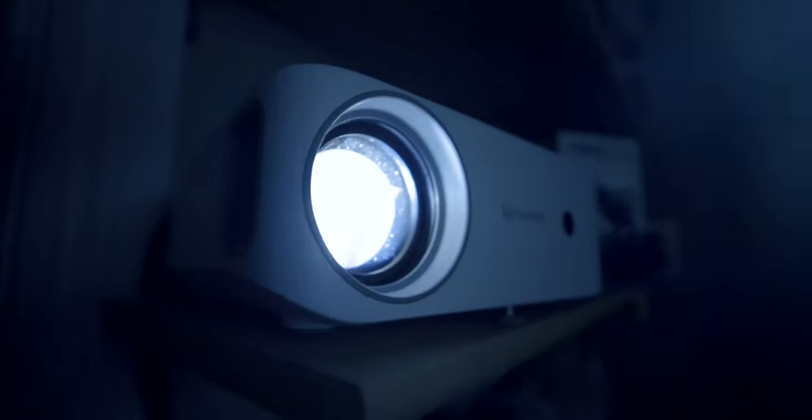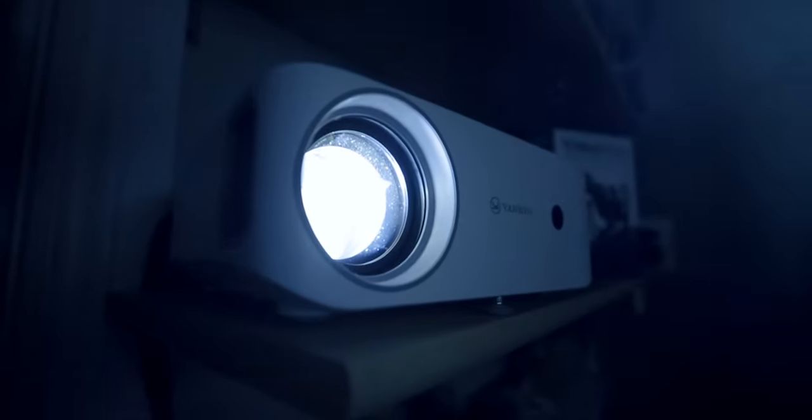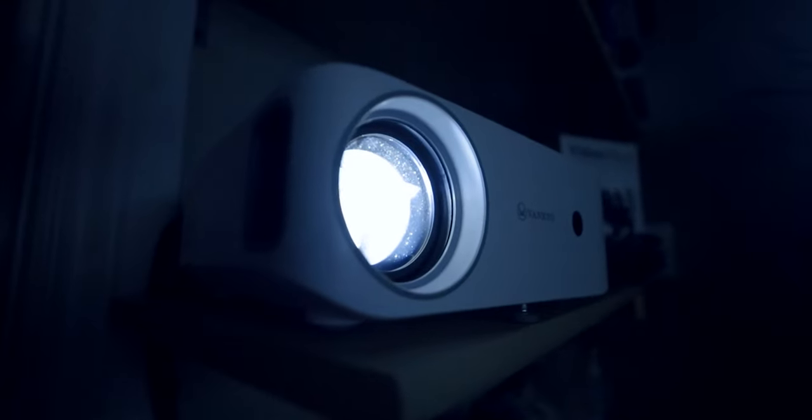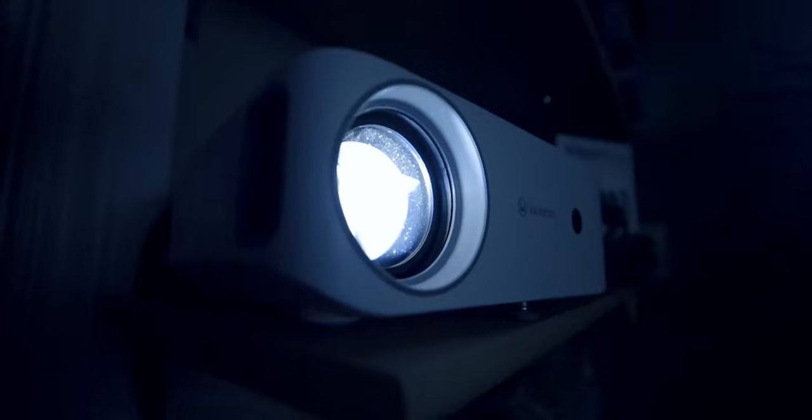Today we are reviewing a projector that is only $190 USD or $230 Canadian right now on Amazon, and that is the Vankyo Leisure L530 or 530W. It is an incredible value right off the bat. It's a 1080p projector with an LED light source that is small and compact with some nifty features.